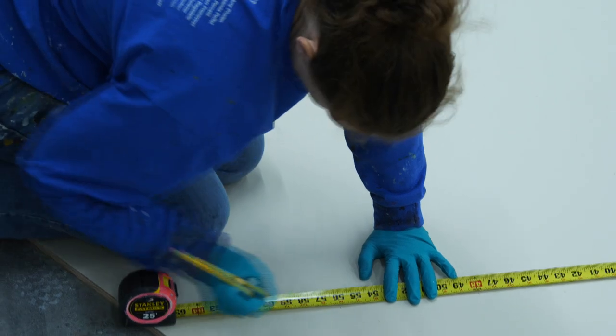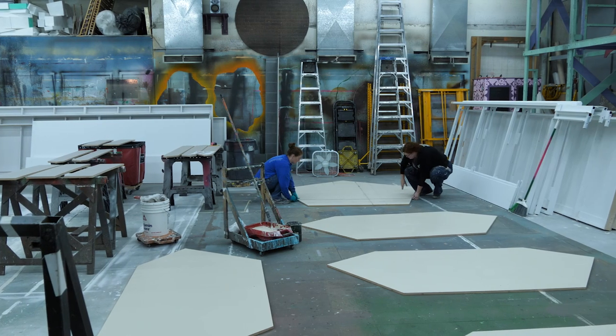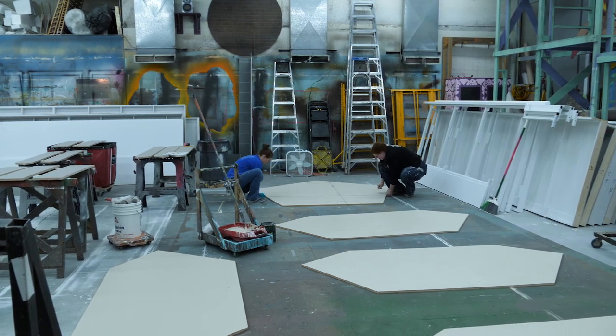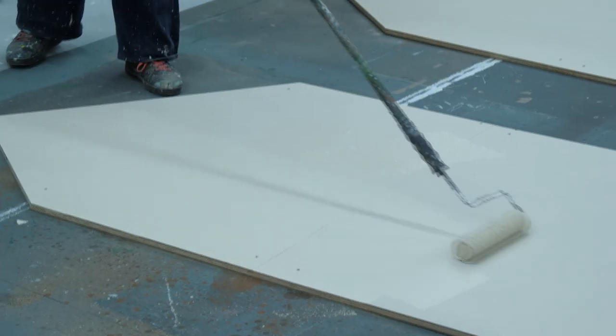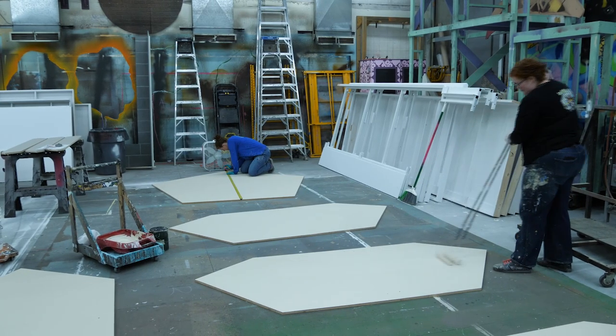For Hotter Than Egypt I've been stenciling parts of the floor to look like tile. The center part of the stencil floor is probably about 15-ish feet. It's a pentagram — a five-sided piece. The different pieces correspond to the shape the floor will actually be.